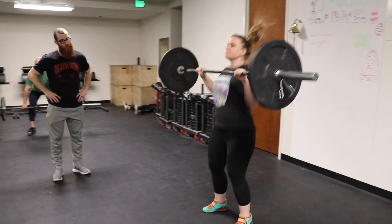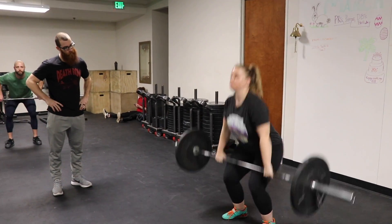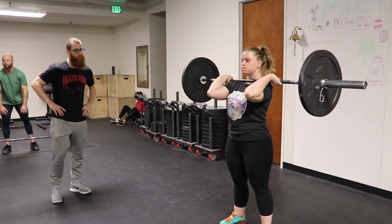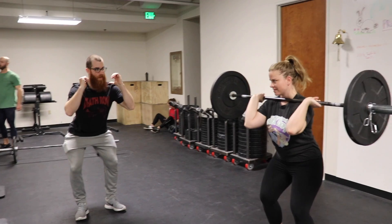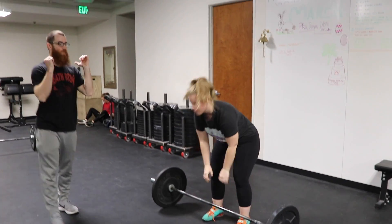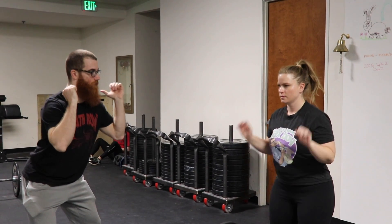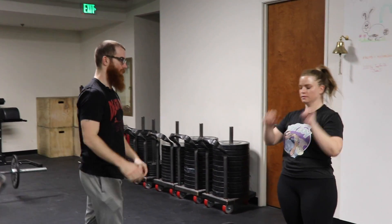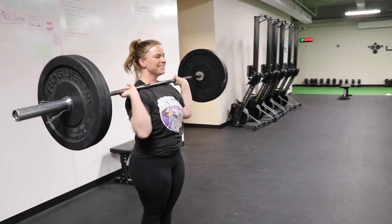Butt back a little bit on that catch. Good. You're a little toe heavy on the catch. Butt back a little bit. Okay. Because I don't want you to catch that like straight down. Sink into it a little bit. Just keep those elbows up when you catch it. There you go, Quint.